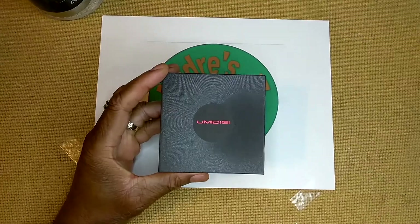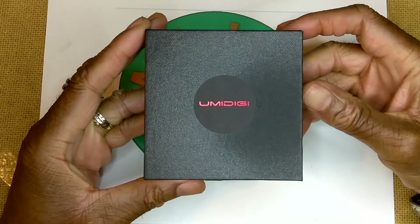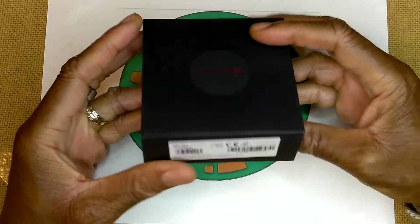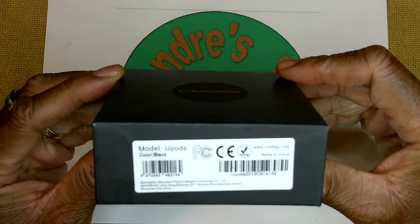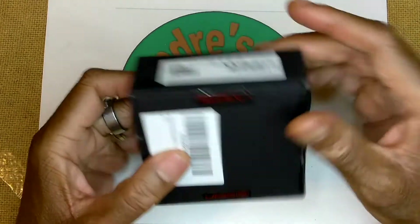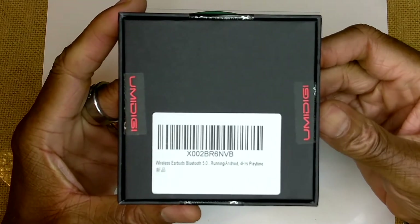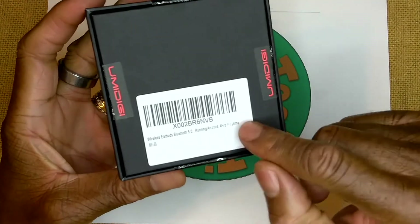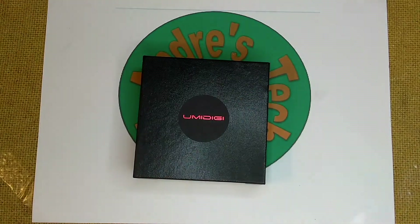I'm going to zoom in just a little bit so we can get a better look. Typical YumaDigi, nice box. It's the front of the box. It gives you the model, the color, nothing on the sides, and there's the bottom. I'm not going to read that because we're going to go over everything, but before we do that, let's take a look at the specs.